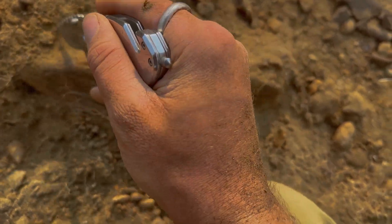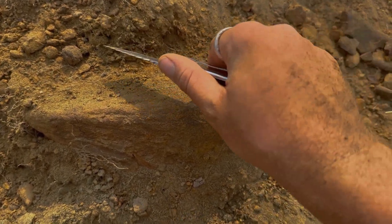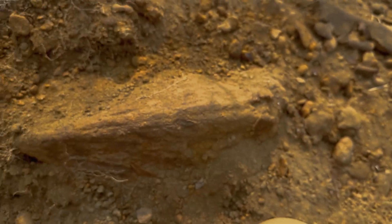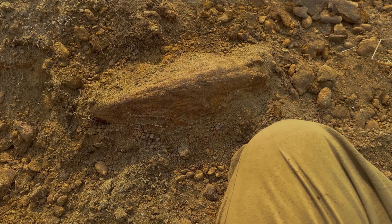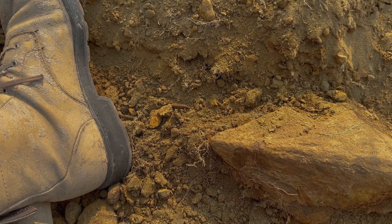So I'm going to carefully try to expose the rest of this triceratops beak and safely remove it. There's some ants in my face. In order to move this safely, I'm going to pedestal all around it and then cut the lower block off so I'm not disturbing the bone too much. Here's the beak — fully exposed. I'm going to go underneath it and make sure it's loose from all sides.